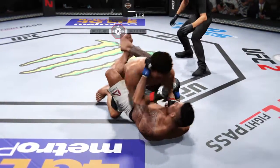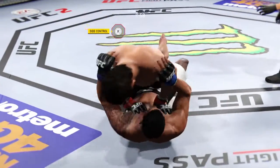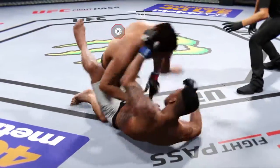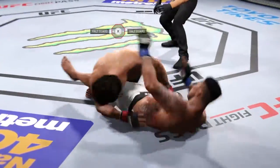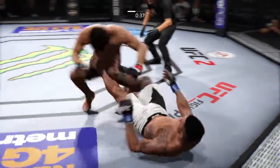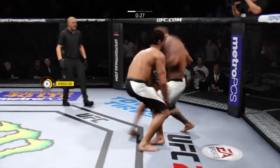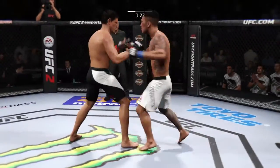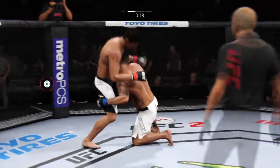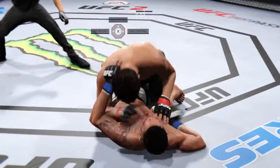Nice work from the bottom. He's doing some great damage from inside his opponent's guard. He got his hips well enough to get back to half guard — right into guard again, and now into full guard. Tavares with good connection from the bottom. Trying to go to the body, he got tagged there. He lands a Superman punch. Good defense, and he counters with a jab. Excellent takedown defense.